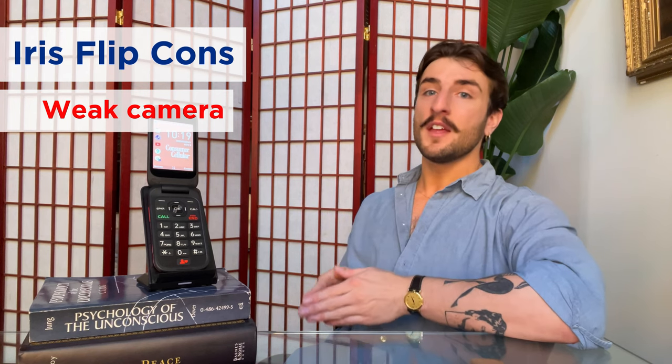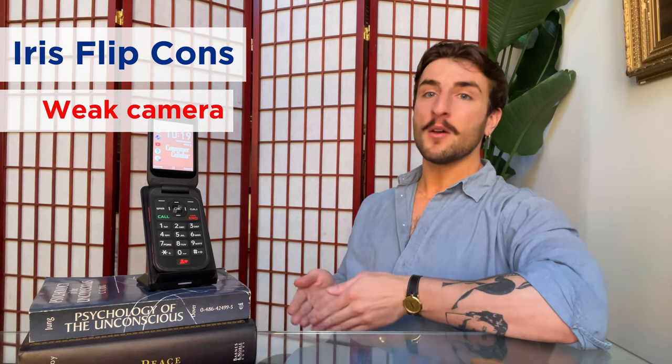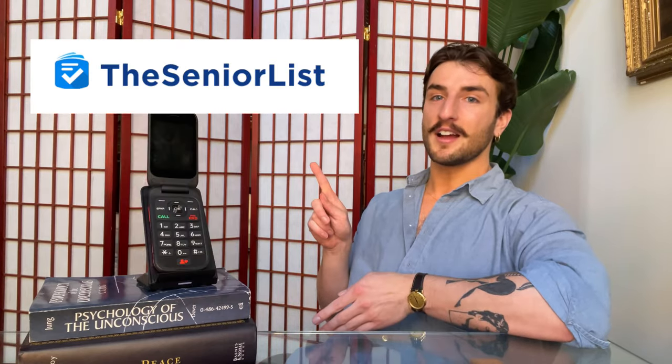On the downside, we have the camera — keeping with the tradition of flip phones, the Iris Flip's 5 megapixel camera captures hazy and grainy images. I also thought the internet, while I appreciated it being there, was a little bit awkward to navigate with the phone's physical keypad. But overall, I cannot stress enough: this phone is $69. If you want a phone that can use the latest apps and take high-quality photos, you'll probably shell out the extra for a smartphone. If, however, you want a phone that can make calls, send texts, and perform the occasional internet function, then I would wholeheartedly recommend the Iris Flip. To read our full review and check out our updated list of the best phones for seniors, be sure to check us out at theseniorlist.com. See you next time!